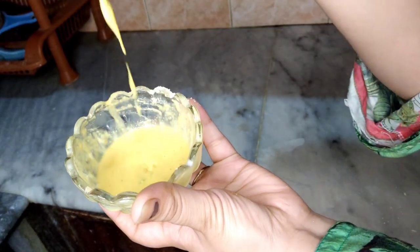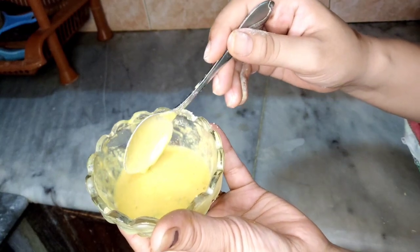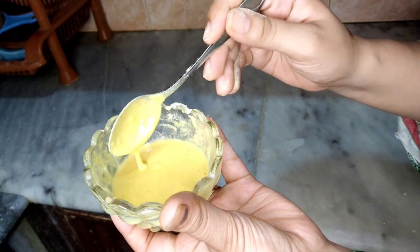The mask should be this thick — nice and consistent. The mask is ready. You can also store it in the fridge in an airtight jar. You can keep it for a week.